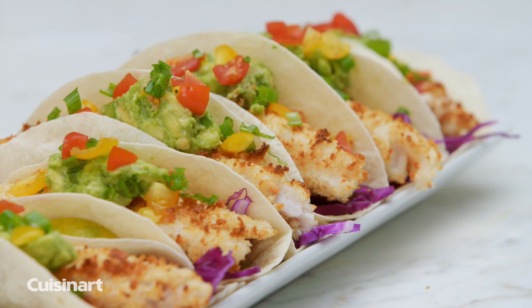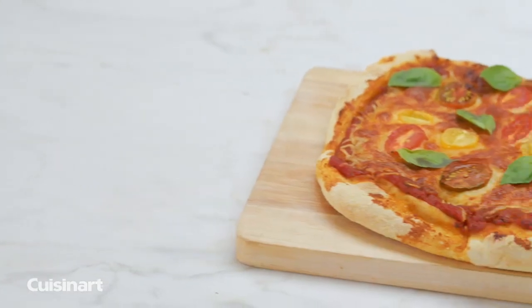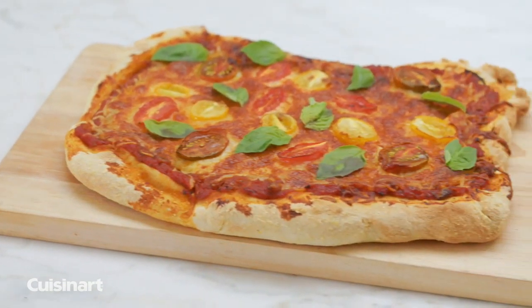Air fry up to 2.5 pounds of food, toast four slices of bread, bake, broil, warm, or use the pizza setting to cook fresh or frozen pizza in minutes.